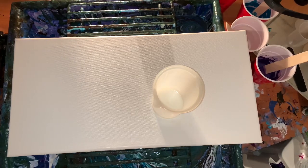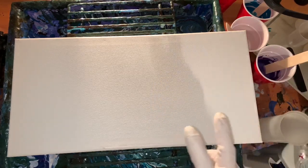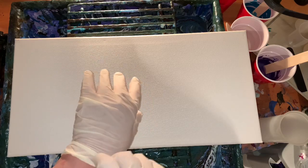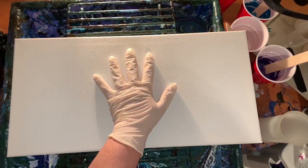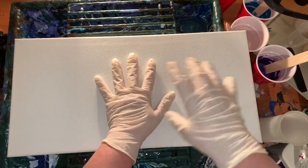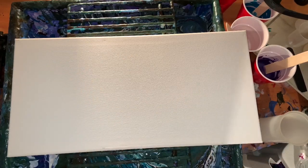Hi everybody, happy Thanksgiving! You'll probably see this tomorrow on Thanksgiving but it's Wednesday evening for me. I did a turkey pour today — actually two of them — and I wasn't too crazy about it. If you haven't heard of that, Mixed Media Girl kind of came up with it; you just pour over your hand and it actually looks like a turkey sometimes. But I wasn't happy with it, and I really wanted to do that.